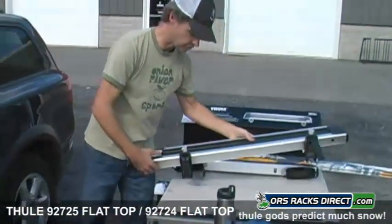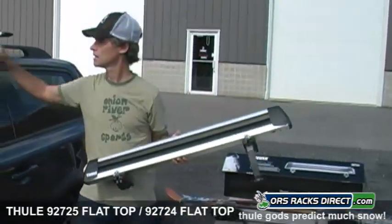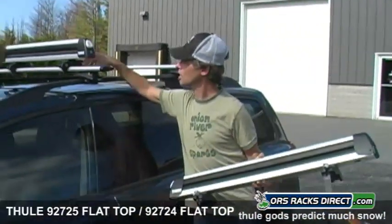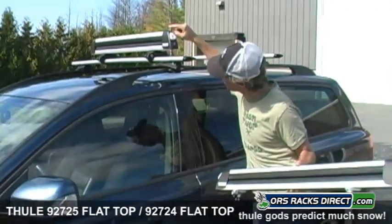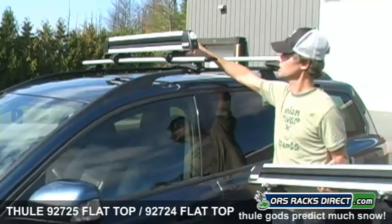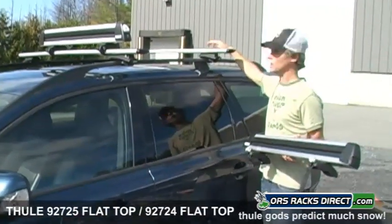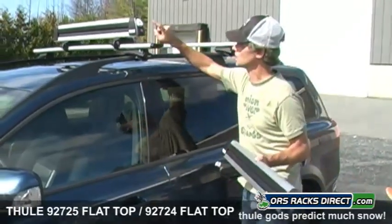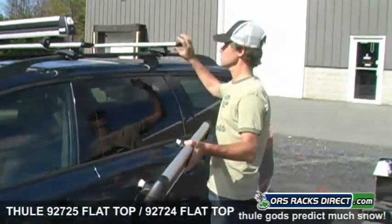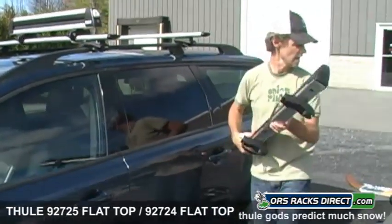This does come with a set of four locks — two locks to lock the rack itself to the bars. You only need one lock on each carrier; if you have that lock, they can't take the carrier. Also comes with a lock on the carrier itself so that your skis or snowboards will lock and no one can walk away with your equipment either.